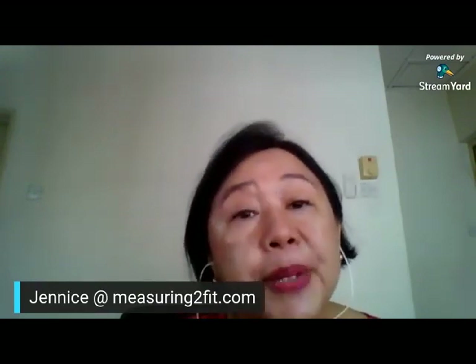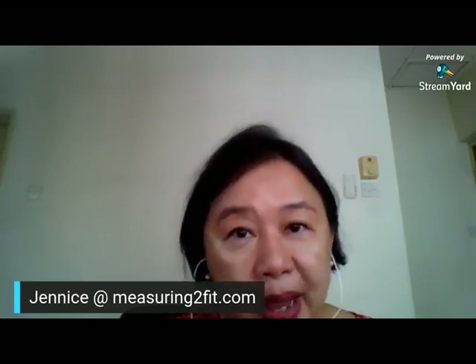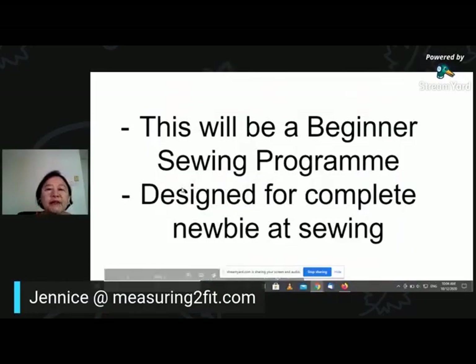I want to talk about the six-part course for beginners. This course only benefits beginners — if you are already a seasoned sewer, I don't think you will benefit from it. This will be a beginner sewing program designed completely for newbies. So if you totally do not know anything about sewing, this program, I believe, is comprehensive and helpful for you.